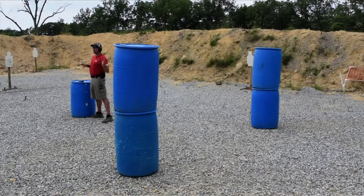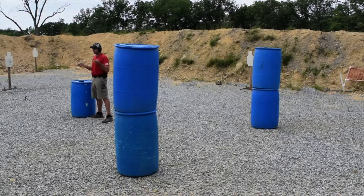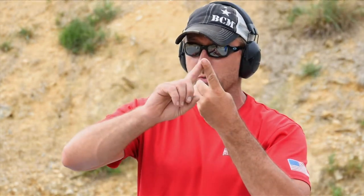We're going to shoot them from left to right while moving from point A to point B. We're really trying to get work and evaluation on all four components of performance shooting: seeing what you need to see, controlling recoil of the gun, manipulating the gun and working our mechanics, and moving our body from point A to point B.